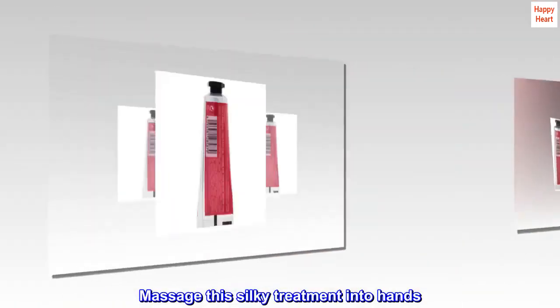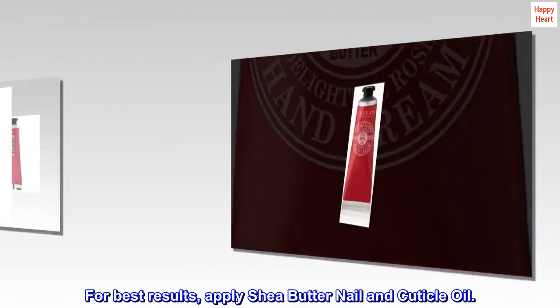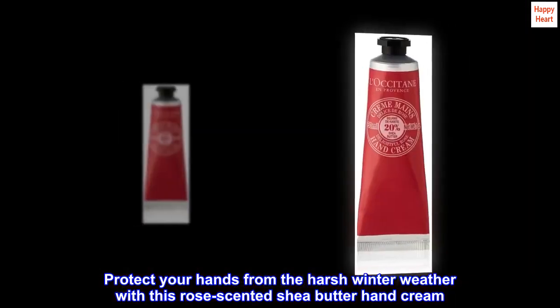Massage this silky treatment into hands. For best results, apply shea butter nail and cuticle oil. Protect your hands from the harsh winter weather with this rose scented shea butter hand cream.